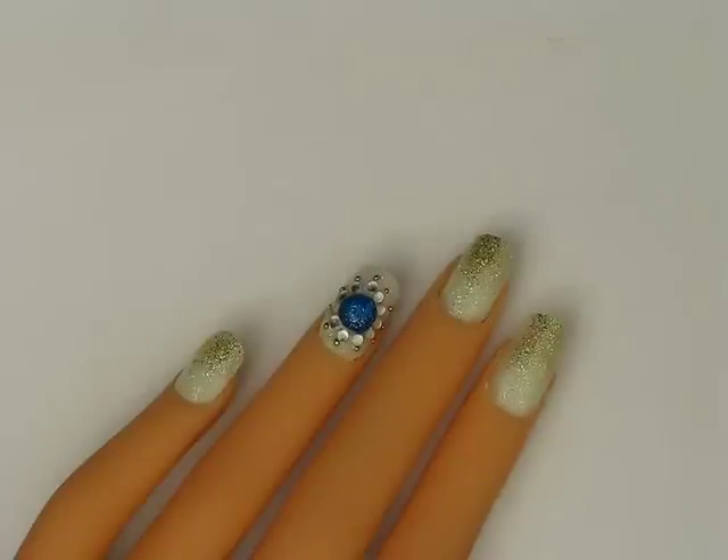Hi everyone! How's it going? So this is a really simple nail tutorial, and it's inspired by the Royal Wedding. I basically recreated Princess Diana's ring on the ring finger and did a little something on the rest of the nails — nothing too flashy but still really pretty and regal. So if you guys want to know how to do this, just keep watching.